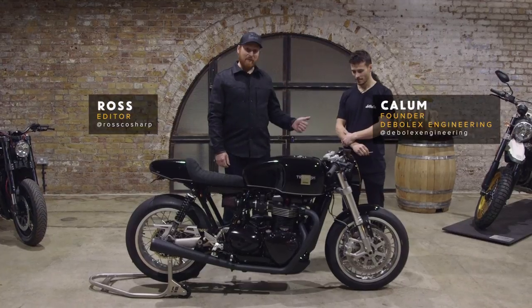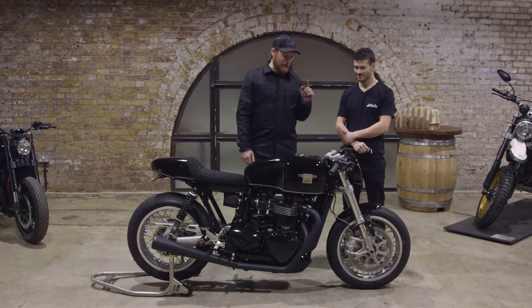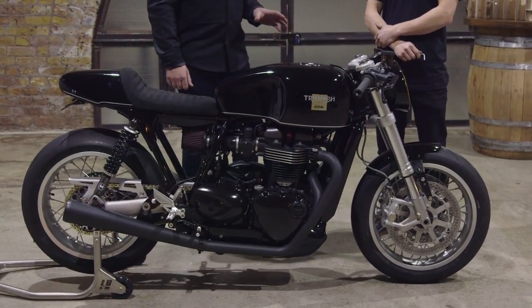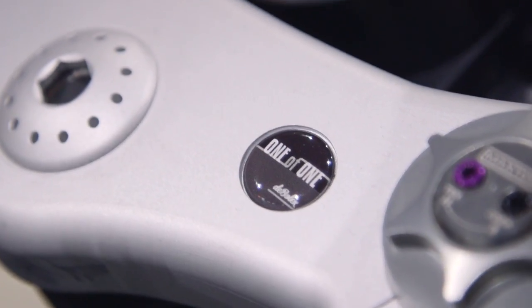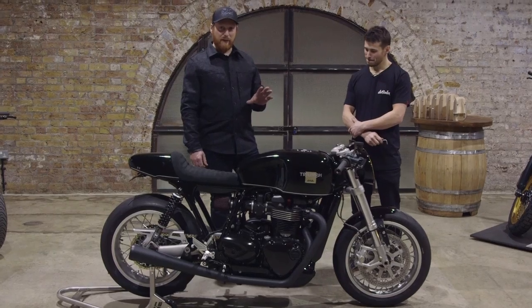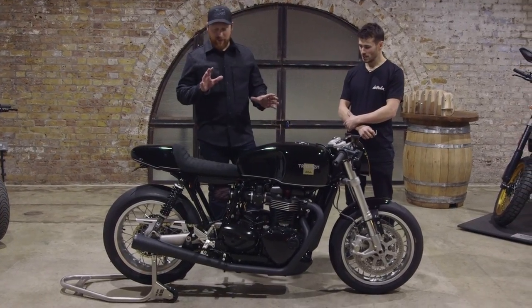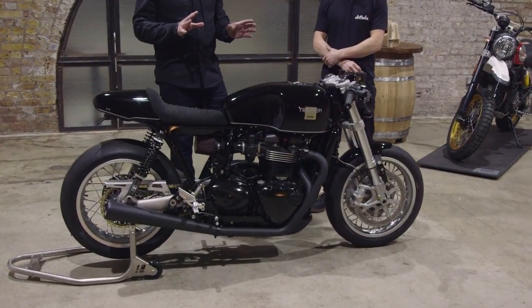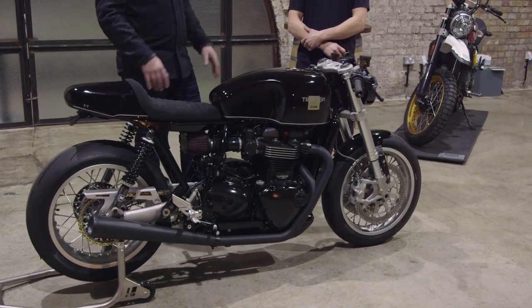So we're still here with Callum from Debolex Engineering — I can't get rid of him. We're going to talk about his Triumph Thruxton R, the Debolex Special. Everything that we build now, the one-offs are Debolex Specials. You would have seen this bike if you came to Bike Shed London 2017 at Tobacco Dock last summer. To the seriously untrained eye, it sort of looks like a stock-ish black Thruxton R, but it's a million miles from that.